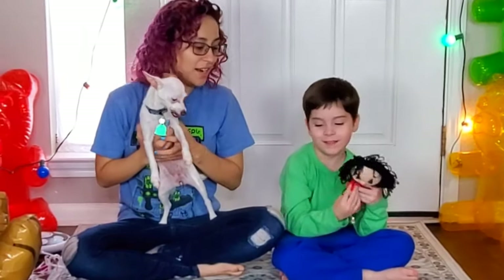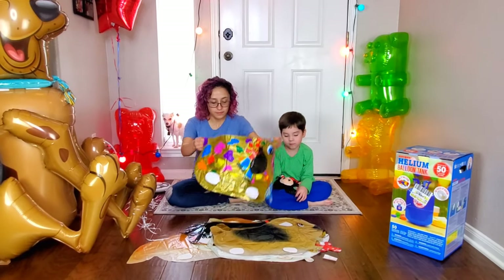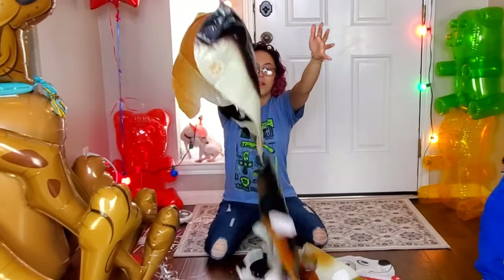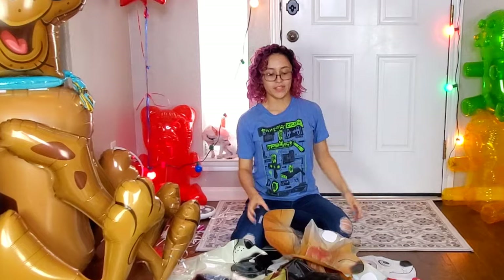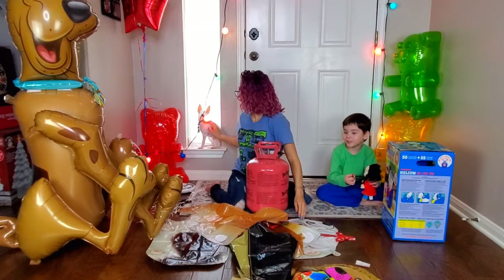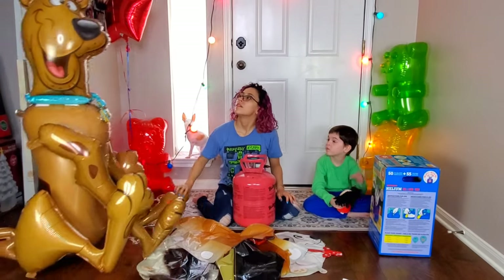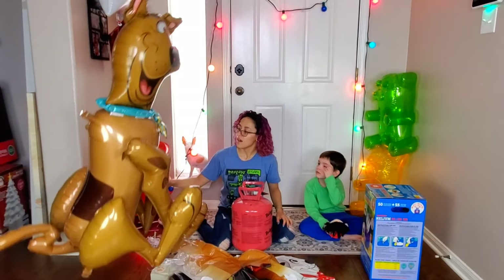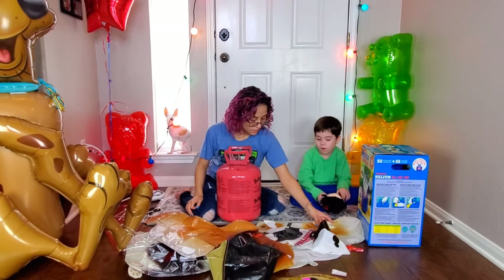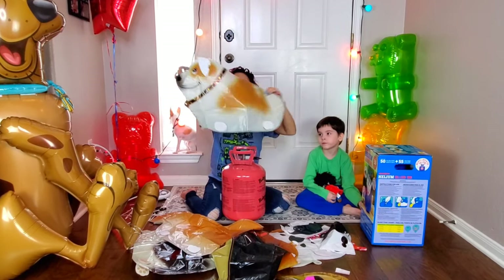We have a bunch of different puppy balloons, and we're going to blow these up with helium and then compare the helium balloons to real dogs. We're here with Penny the flying chihuahua and some gummy bears, and also Scooby the big balloon dog next to us. He's participating too since he's a Great Dane.